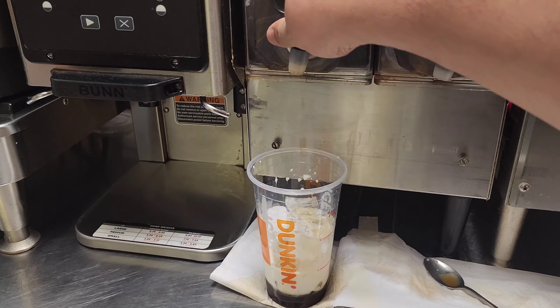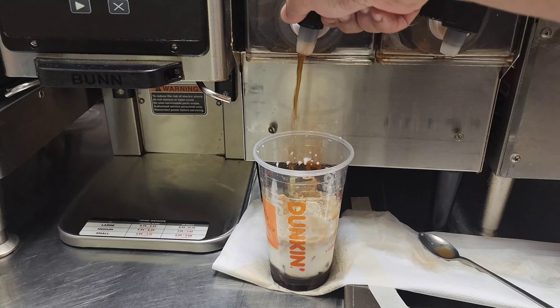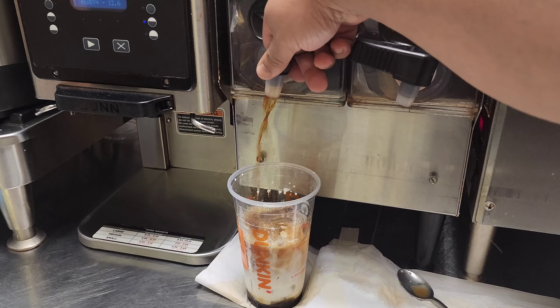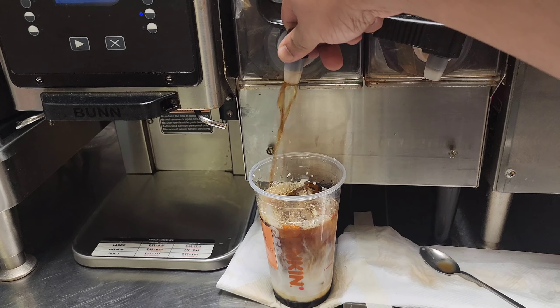Also you can change your dairy. You can put milk if you like milk. If you want almond milk, you can put almond milk, oat milk, or skim milk — whatever you like.